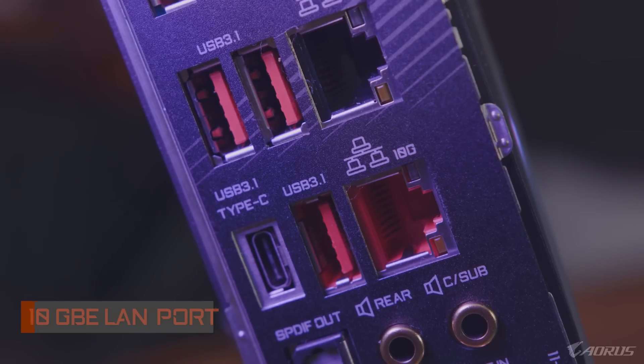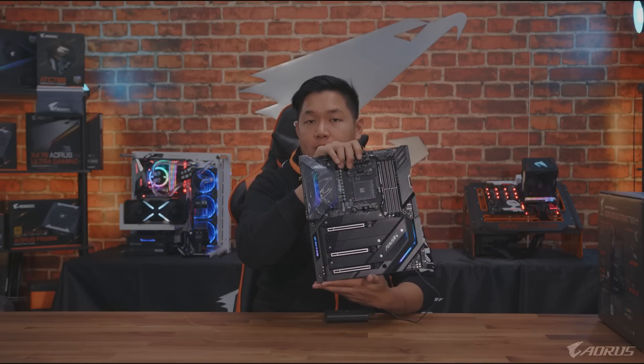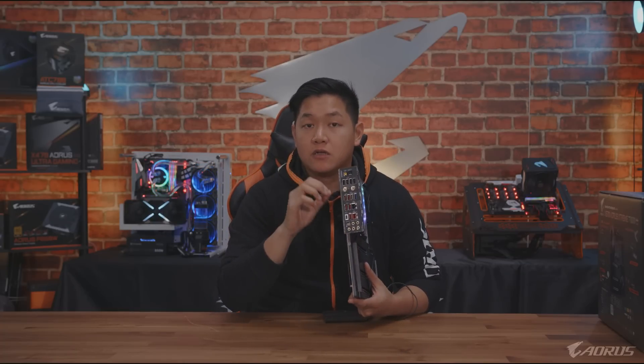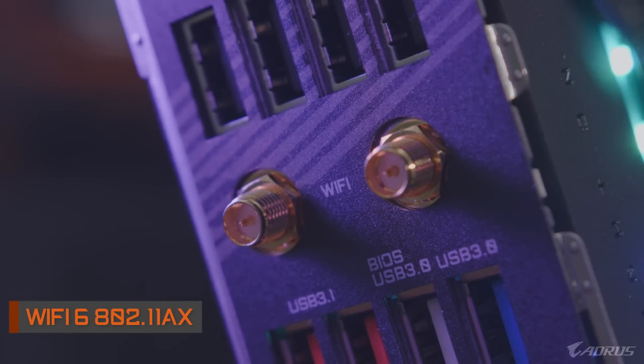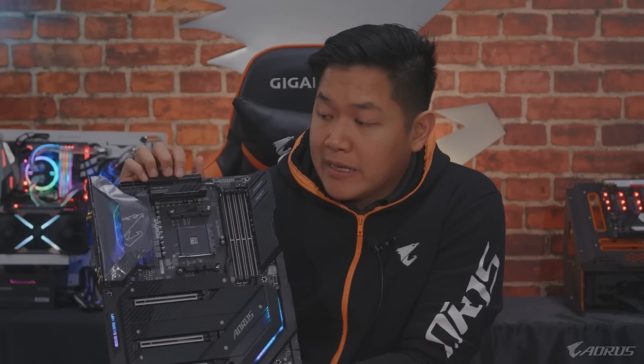Also, looking at the back, you're going to see the inclusion of two LAN ports - your standard gigabit Ethernet LAN port, but you're also going to get a 10 gigabit Ethernet LAN from Aquantia. This is a really nice touch, especially if you're going to buy a flagship motherboard. Also, this thing includes Wi-Fi 6 technology - the latest generation in Wi-Fi. If you pair this with a compatible AX router, you're going to get upgraded speeds and it's going to help future-proof whatever setup you're trying to do.